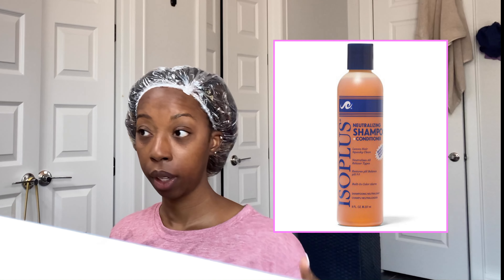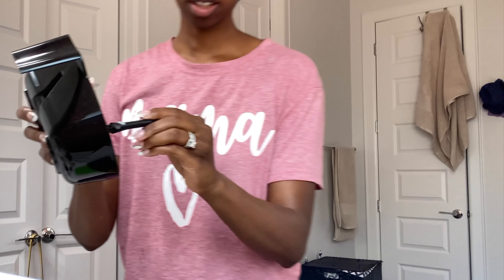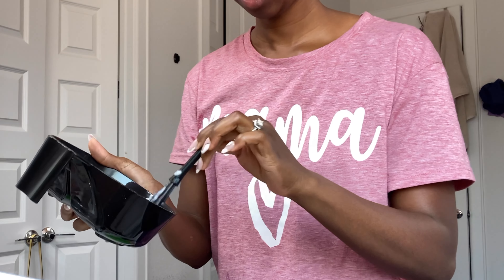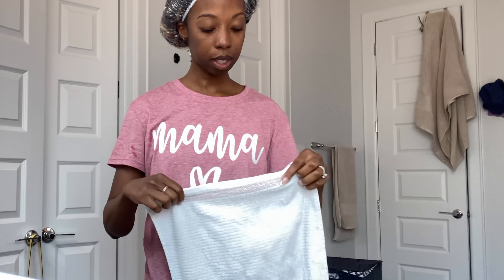I'm going to do the rinse out with a neutralizing shampoo, and then I'll go in and wash my entire head and condition my hair. I am going to be doing a retie tomorrow. I think I should do like an extra maybe four locks. I could have used this on more, but I didn't know how to gauge this product — it's just the first time I'm using it.